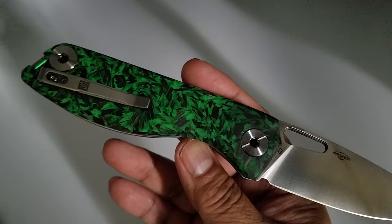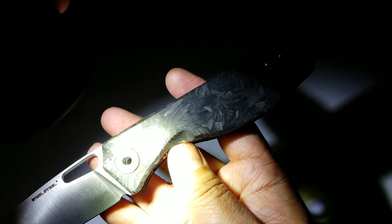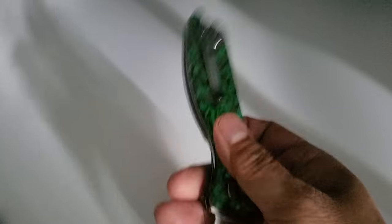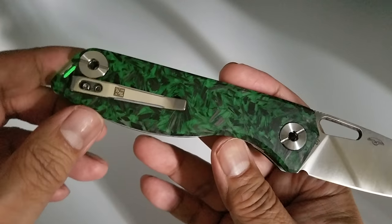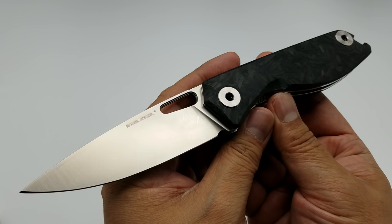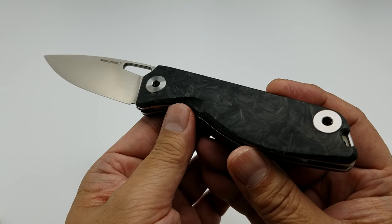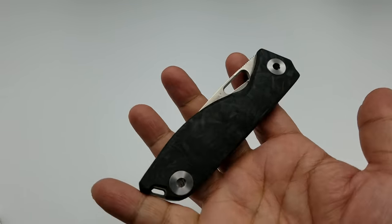It's not yet released in the wild. There will be some available at Blade Show next weekend, so check them out at their table — I'm sure you can purchase some there. The G10 version is about $85 and I'm sure this one will be around the same price. Anyway folks, that's the Situs by Real Steel Knives, designed by Poltergeist Blade Works. Short video for you guys — see you at Blade Show, peace.